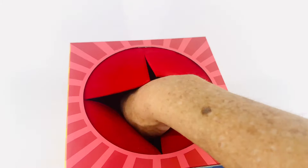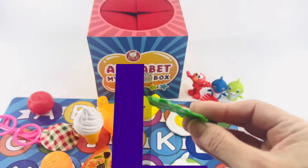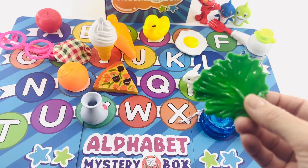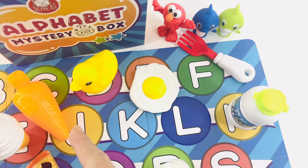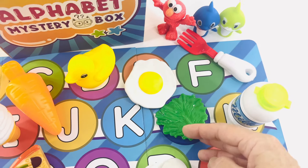Next. I know — it's lettuce! Lettuce starts with the letter L. Where does lettuce go? Let's try here — J, K, L. Here it is. Lettuce.